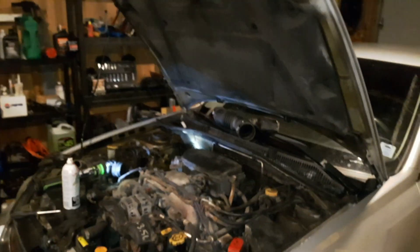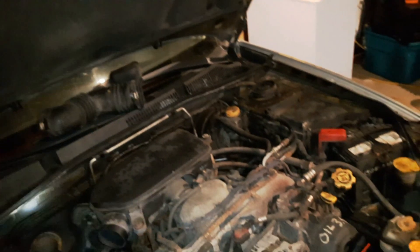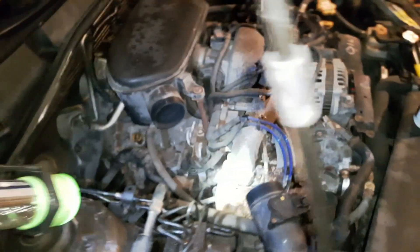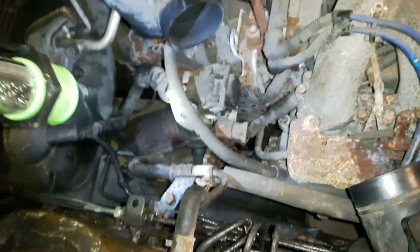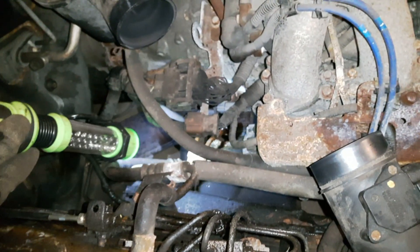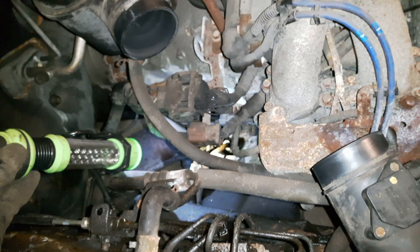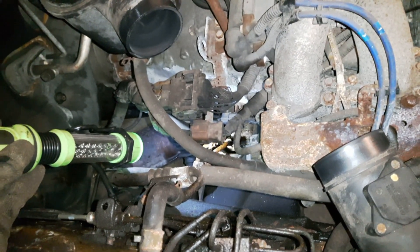I'm working on just prepping some power steering hoses here. The prop rod is in the way, but there are hose connections right down there. They look all wet because I've been spraying the nuts with some penetrating oil. I'm going to clean them up and get ready to swap them out — she's got a blown line.